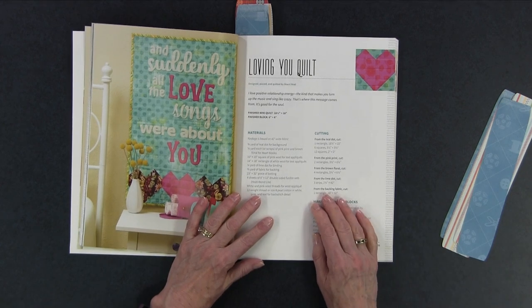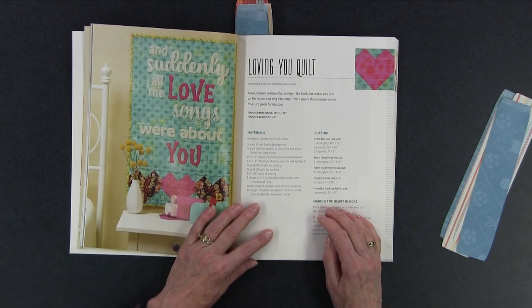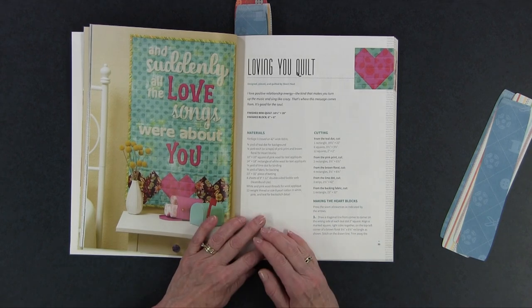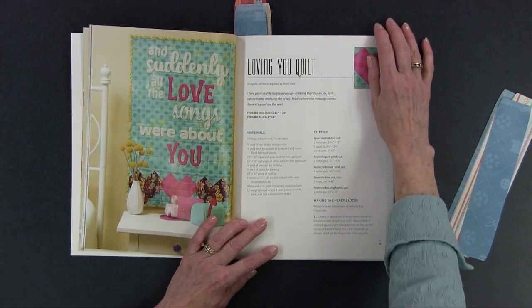Another project that's really cute is called Loving You quilt. It says 'and suddenly all the love songs were about you,' and in this particular one she is using wool as the applique fabric. This is small — 18 and a half inches by 28. None of these small projects would take that long to make, and if you're doing wool applique you don't even have to finish the edges. You could just stitch them down on your machine, you can even glue them down, or just stitch in the middle of the letters — they're not going to fray.